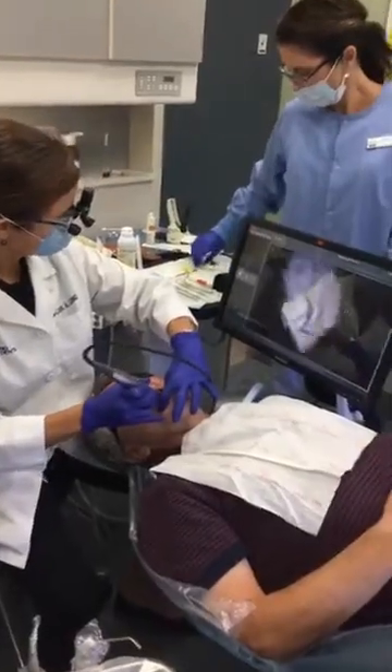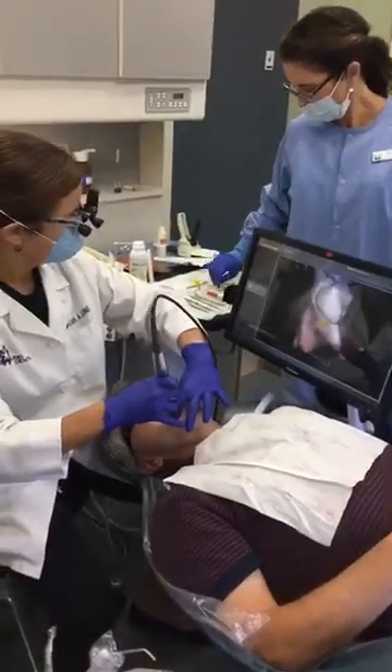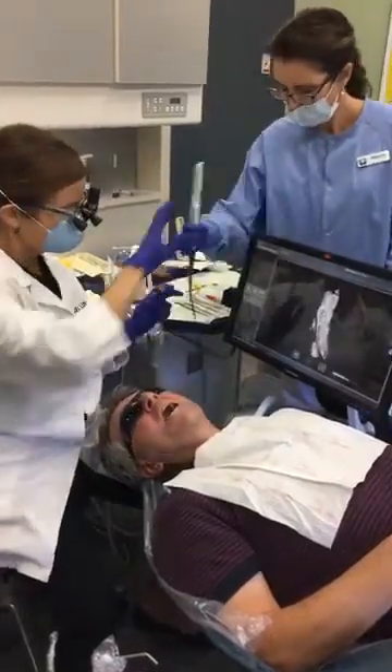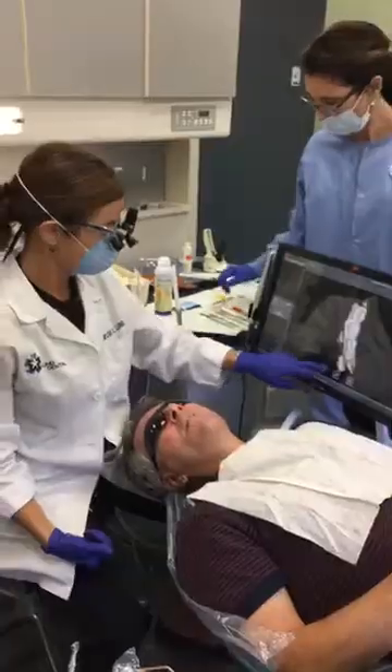So the powder you sprayed — is that what's picking up on the scanner? It is. It would technically pick it up even without the powder, but it would take a lot longer. So it makes it much quicker.